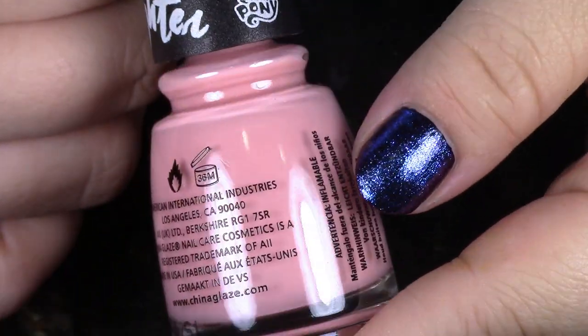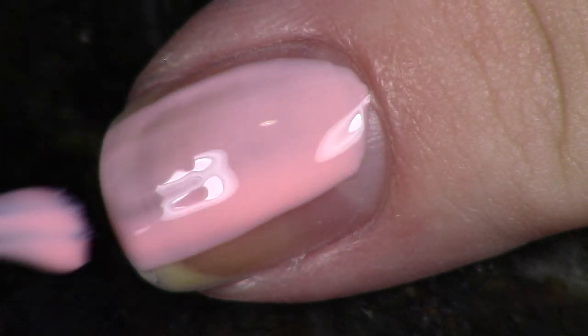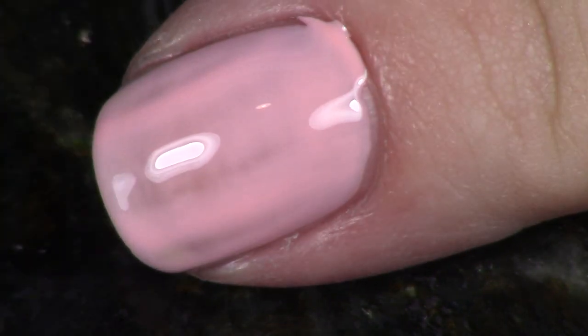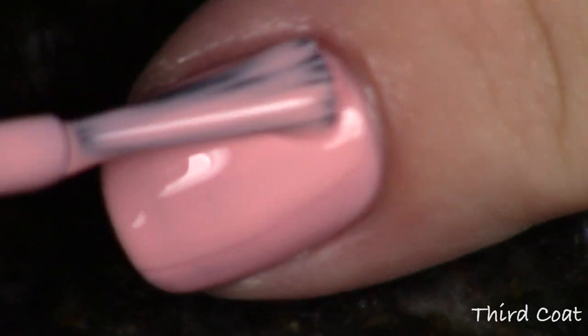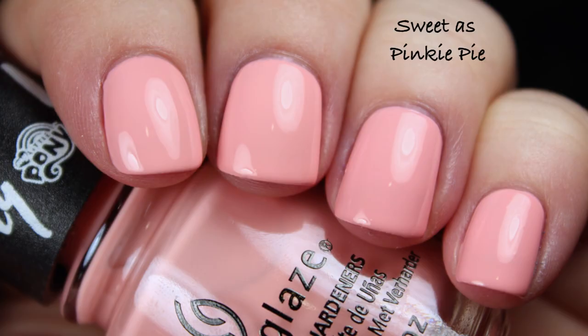Next up we have the third pink, and this is kind of a pastel dusty pink — a little bit peachy. This is called Sweet as Pinky Pie, which is really cute. This is a light pink the likes of which you've probably seen a million times, and for that reason this one wasn't my favorite. You could stop with two coats if you wanted to, but you can still see a little bit of streakiness. So I went for that third coat. If I was going to wear this again, I would do three very thin coats. The live application is three coats, and the photo is three coats with top coat. It's a pretty shade, but because it's not really anything new and it needs three coats, I have other pinks with a formula I prefer.